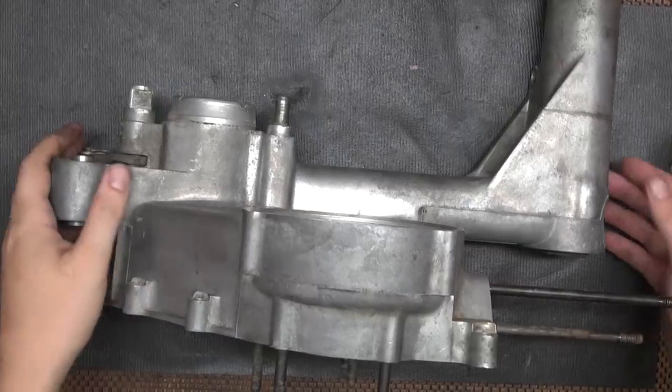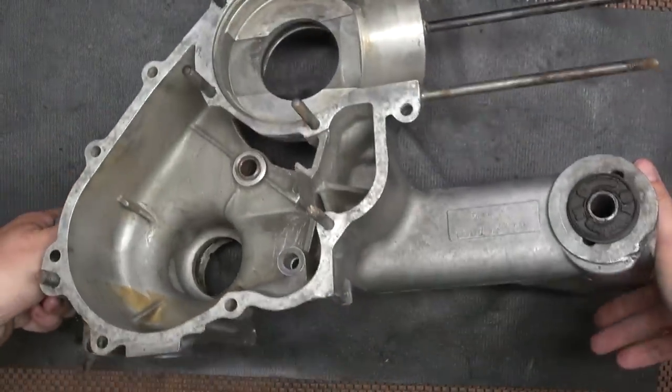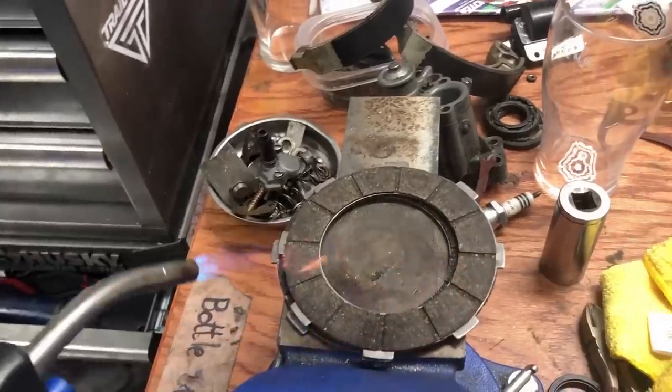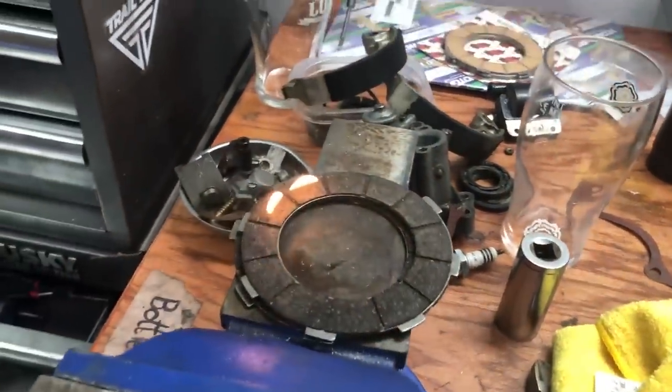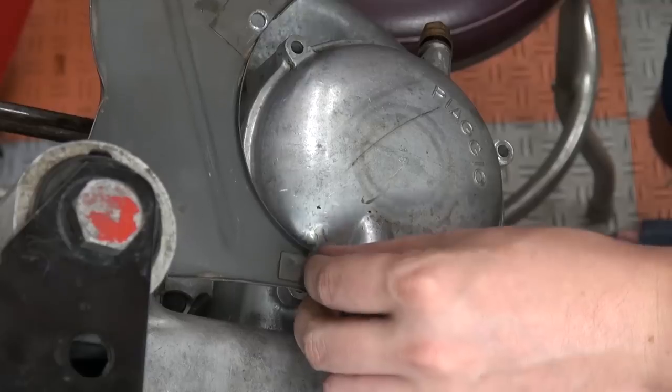Before we begin today, let's recap real quick. I had one or a couple of broken seals in this SS-180 engine, so I tore it apart, rebuilt the clutch, burnt the old clutch a little bit, and put most of the engine back together. With stage 1 complete, it's time to move to stage 2, which is ignition.